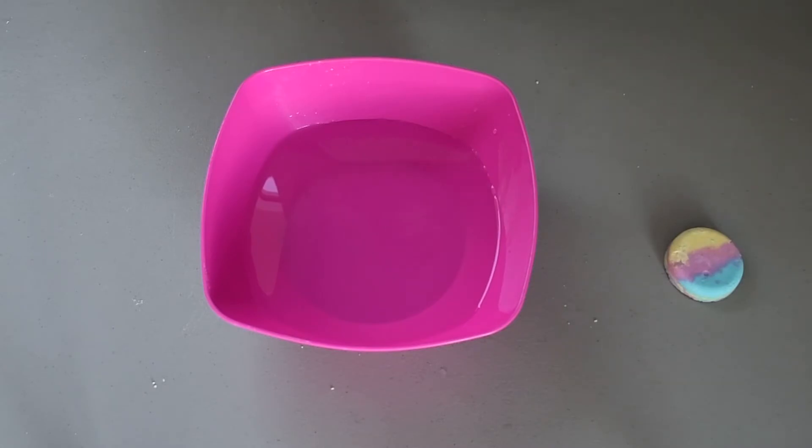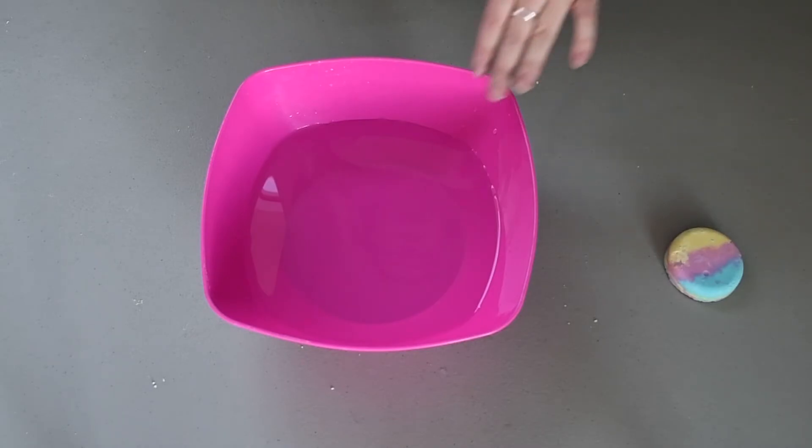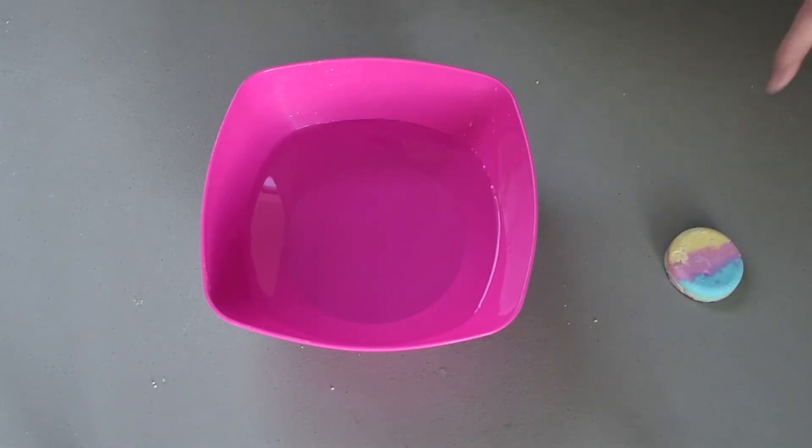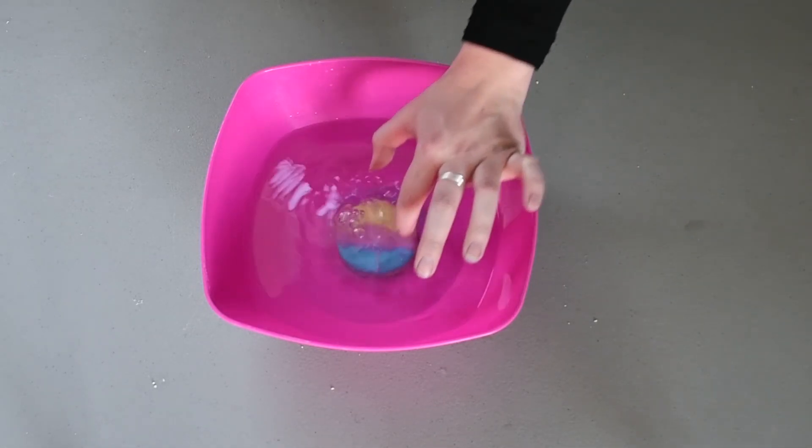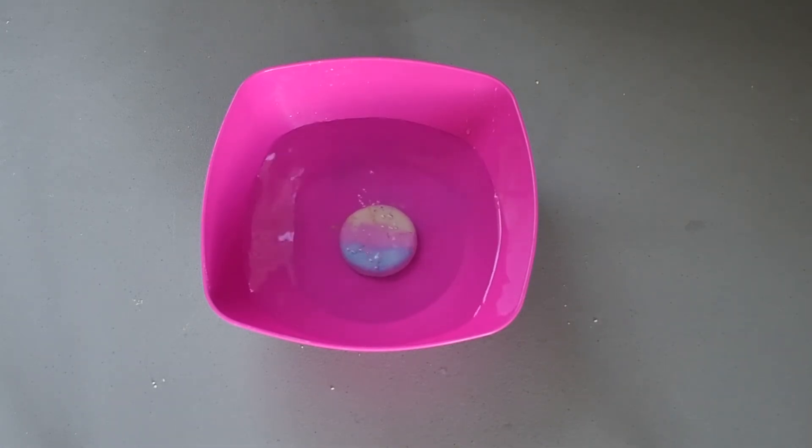I hope you enjoyed making your very own bath bomb today. Thanks for joining me and we'll see you again soon. When you're ready to use your bath bomb, try taking a minute or two to practice some mindfulness. Fill your bathtub up with some bath water and then place your bath bomb in the water. Once you do, take a minute to close your eyes and take a deep breath in and out, focusing on the sound of the bath bomb fizzing while you continue to take deep breaths.